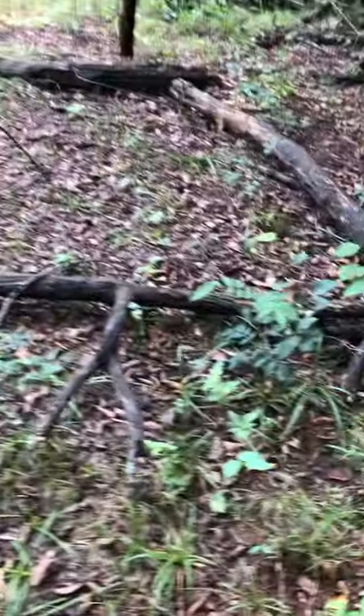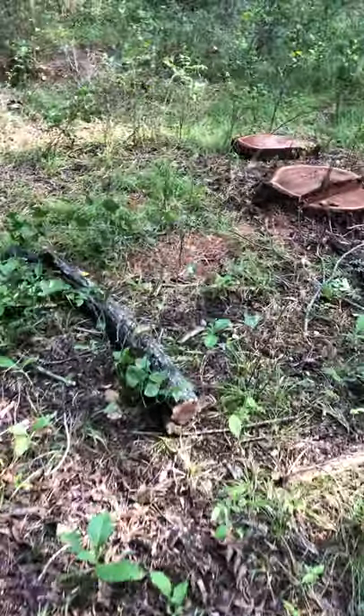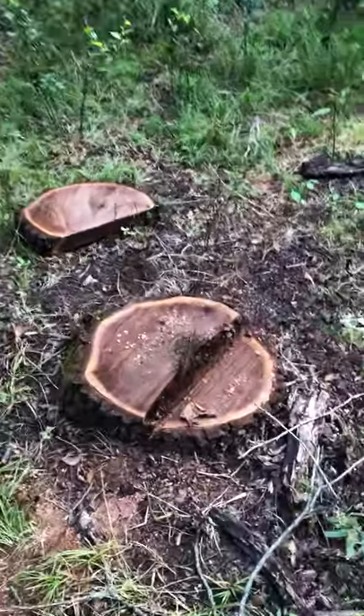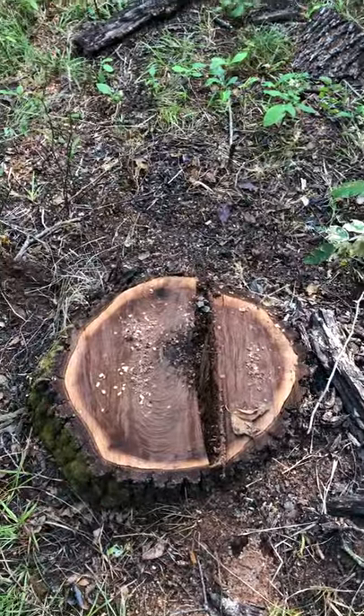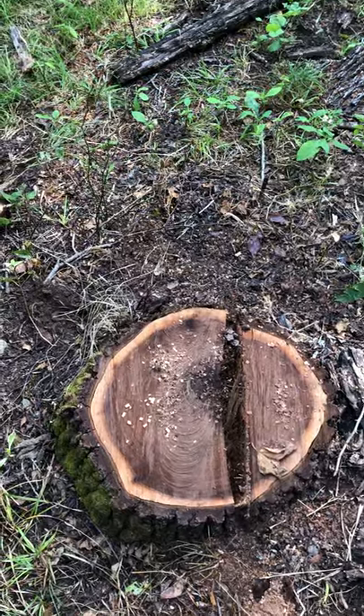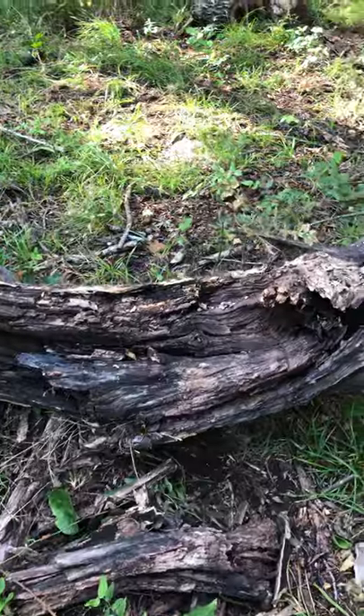Let me show you this one over here. It looks really small, yes it is. A tree this small - if it was really healthy it wouldn't have been cut out. Unfortunately that's not the status of this tree.